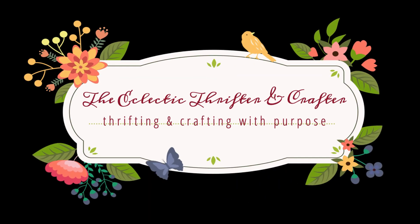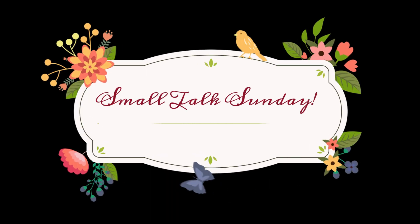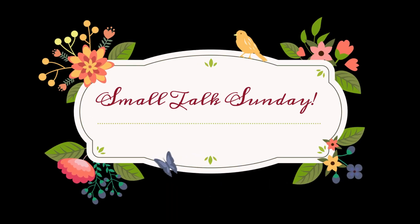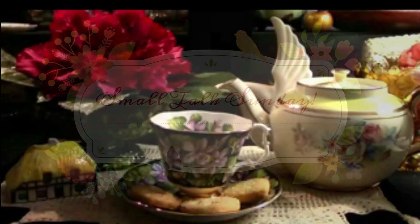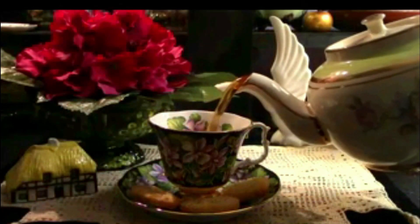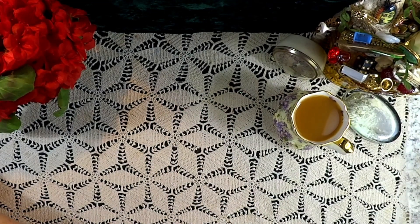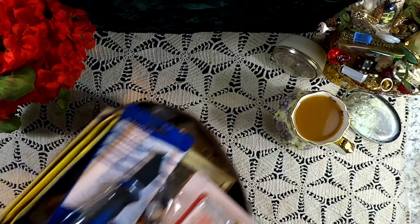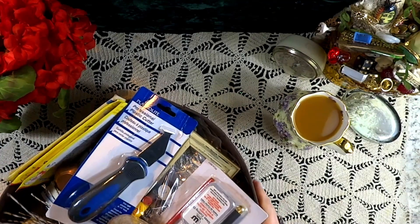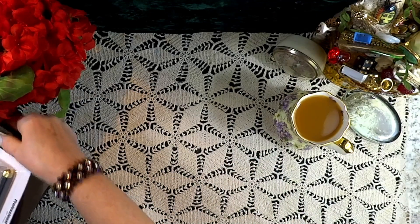Welcome to the Eclectic Thrifter and Crafter, where we thrift and craft with purpose. It's Small Talk Sunday! Pour yourself a cup of tea and let's see what we're going to do today. Today we're going to have a mini haul. I've been collecting things and putting them in my little dollar store carrier to the point where it's overflowing, so it's time to share it with you.